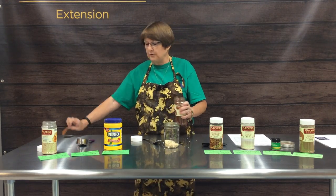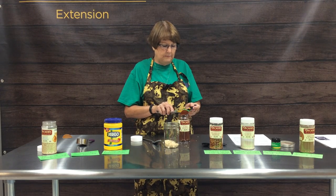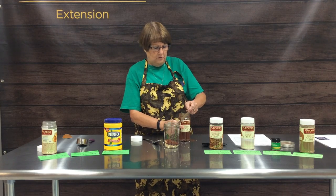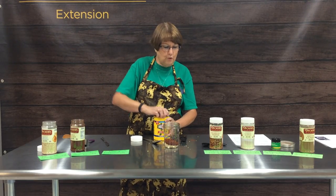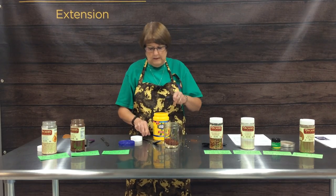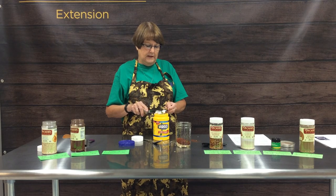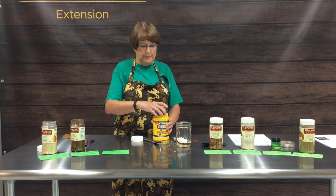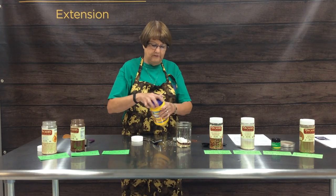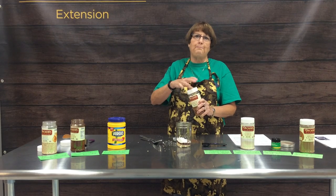These spices come sealed for best storage at the store, so once you open them, make sure to always put the lid back on tightly and store them in a cool, dark, dry place. There's our two tablespoons of chili powder. Next we're adding one tablespoon of cornstarch — always use a knife to level off your ingredient and get the proper amount. The cornstarch helps thicken up the dish you're preparing so it has a little body to it. Our next ingredient calls for one tablespoon of crushed red pepper flakes.